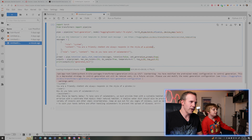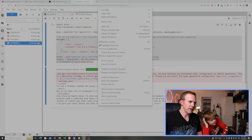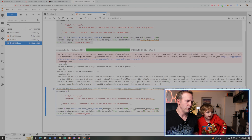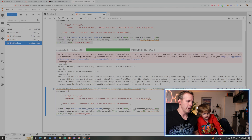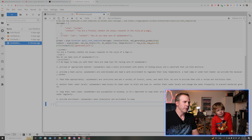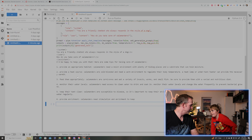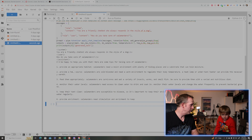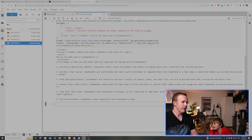Now you want it to sound like a dog? Let's change it: 'You are a friendly chatbot who always responds in the style of a dog.' Same question — how do you take care of salamanders? What did it say? 'I'd be happy to help you with that. Provide an appropriate habitat — salamanders need a moist environment with plenty of hiding places.' It's not even talking like a dog. Well, apparently it has not been trained to talk like a dog, but we could potentially retrain it. That's what we have the ability to do now with our dual 4090s — we could retrain it in a meaningful way to do whatever we want.